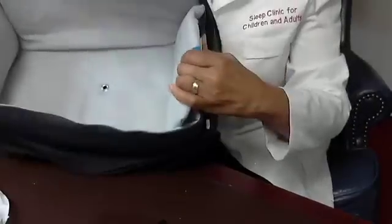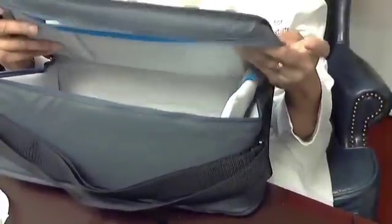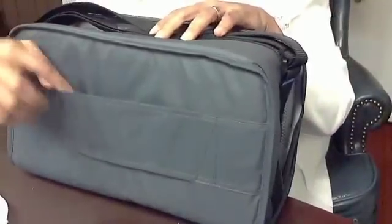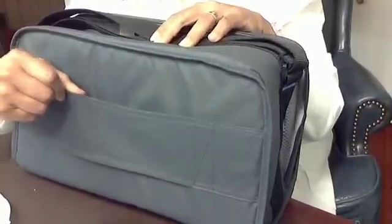Here's the bag — it comes with a padded inside and a little netting where you can put your manuals. This is also a good place to put questions you have for the respiratory therapist, your sleep specialist, or your primary care doctor. Just write your questions on a piece of paper and drop it in here, then bring it to your appointment. There's a strap for over-the-shoulder carrying, and another strap to slip onto luggage handles to make carrying easier.